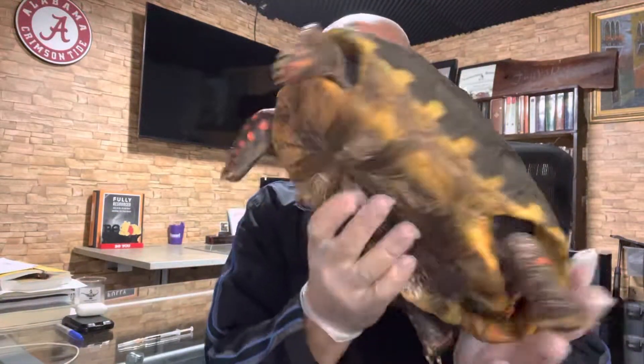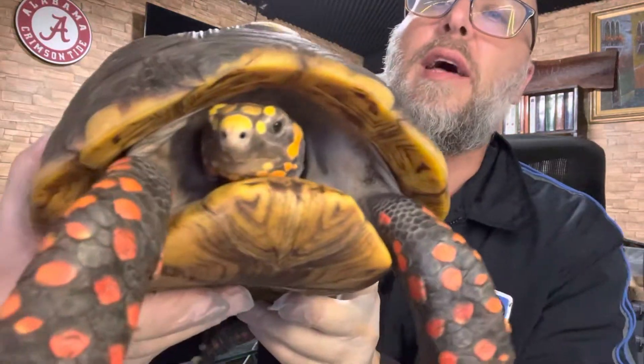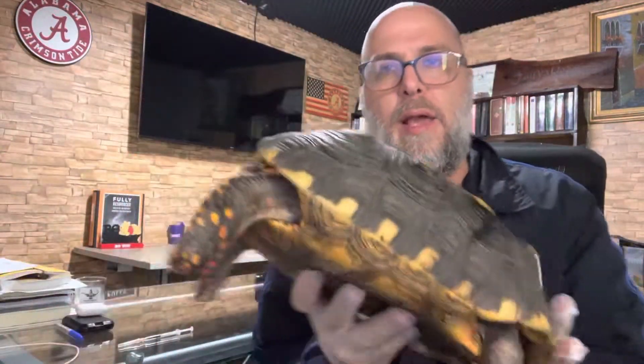Hey guys, Rick here. Just wanted to share with you what we're doing today. This is Sheila. Sheila had a cold. She's a beautiful female Redfoot, and she came down with a cold.